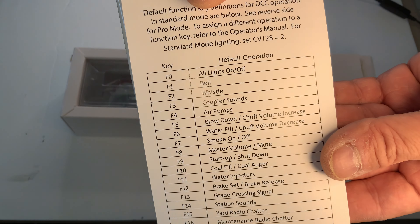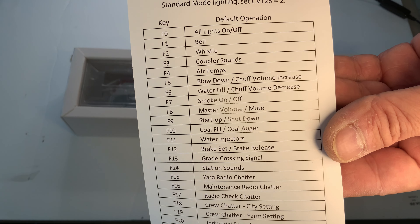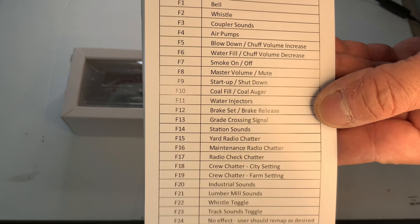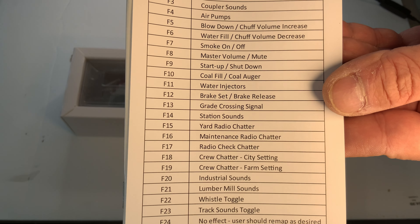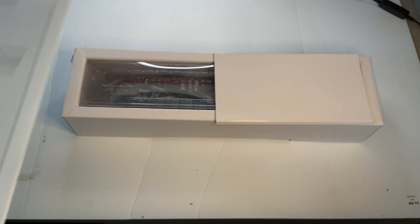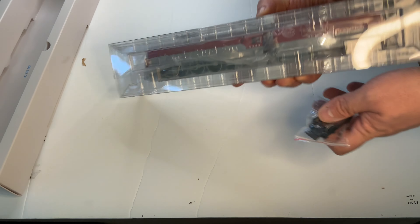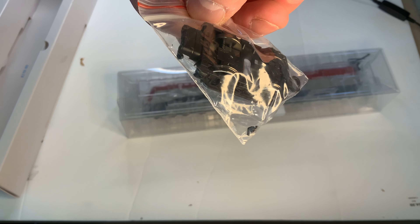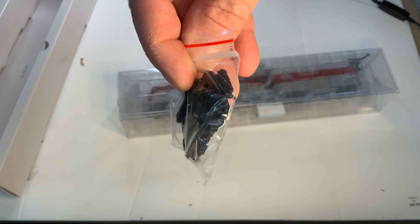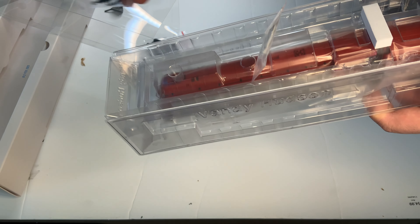If we look at pretty much all of these sounds, I'm not going to go through them, but as you can see, they're pretty much the same as all the other Paragon 4s. There's nothing surprising or particularly interesting. If you've heard one, you've heard this one. I don't know if there's anything in the operating manual we need to see. There is a separate set of trailing trucks — not sure what that's for. I'll cover it in a longer video.